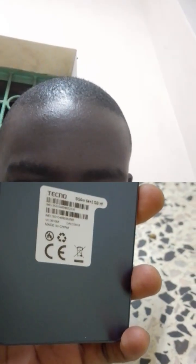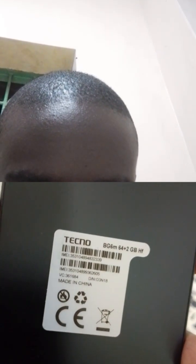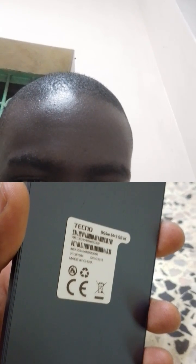Hello, today I want to show you how to reset the Tecno Pocket, you know, this one, BG6M. You have to turn it off first. It goes off, then here...